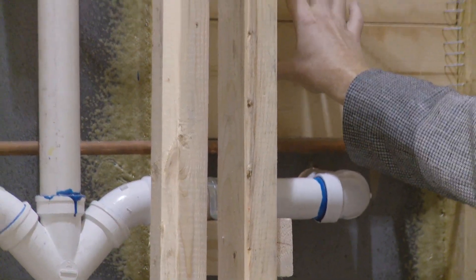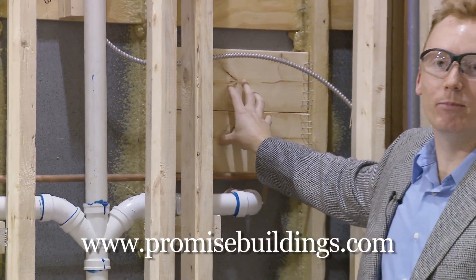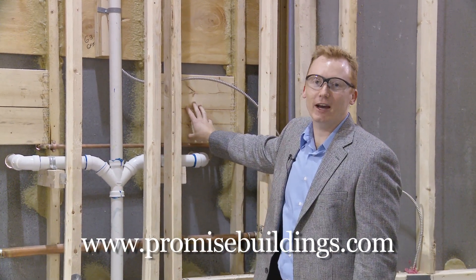We have a nice feature here: when we hang plumbing fixtures, we want to make sure we have something to nail to or put the bolts into so it doesn't rip through your sheetrock. That's more quality you're going to find in these buildings.